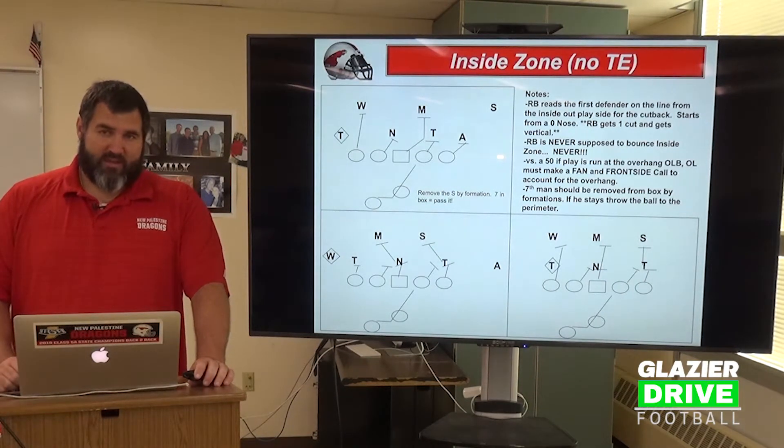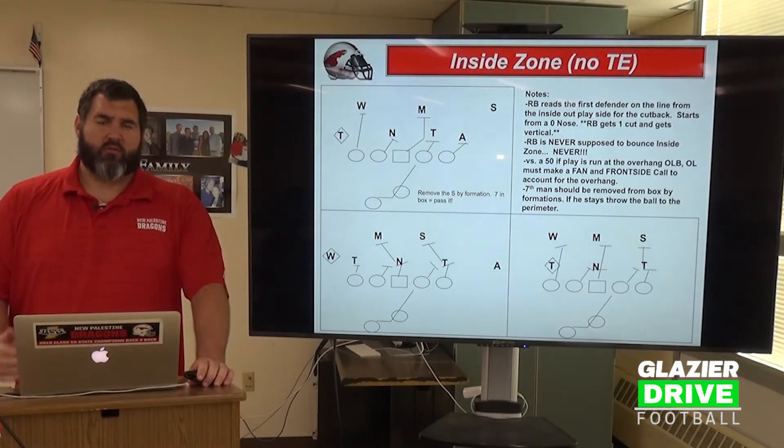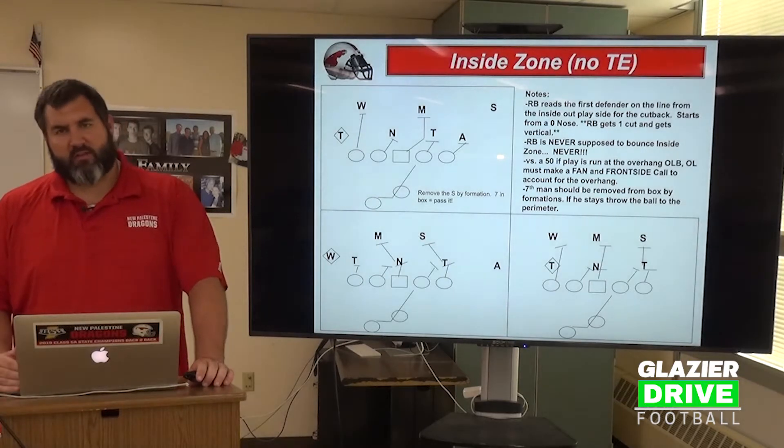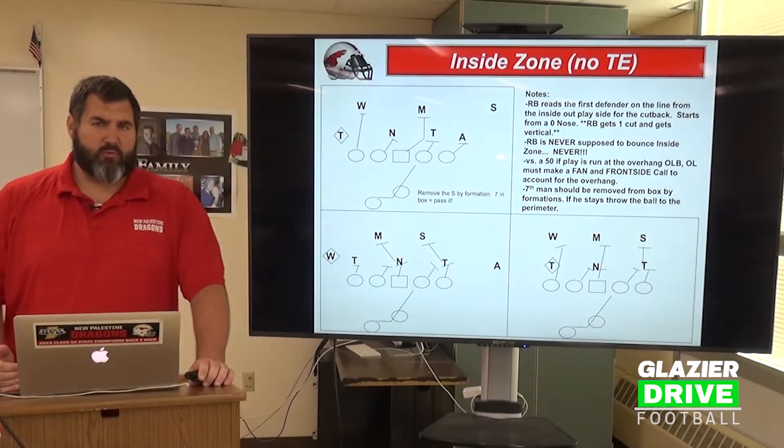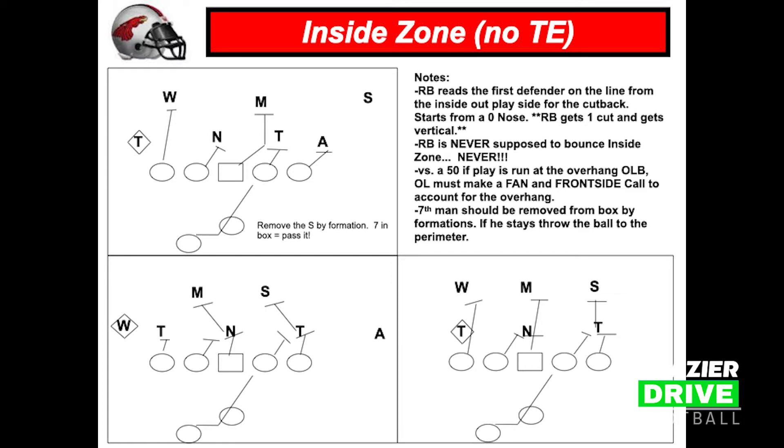Regarding the running back's keys, this is a downhill play. There's no dancing, no juking, no side-to-side. We want this play to hit vertical and downhill as fast as humanly possible. You get one cut and you're vertical. Our running backs have a cut read key on this play, separate from the quarterback's read key. Our running backs are going to read the first defensive lineman inside-out from the center for their vertical cut key.